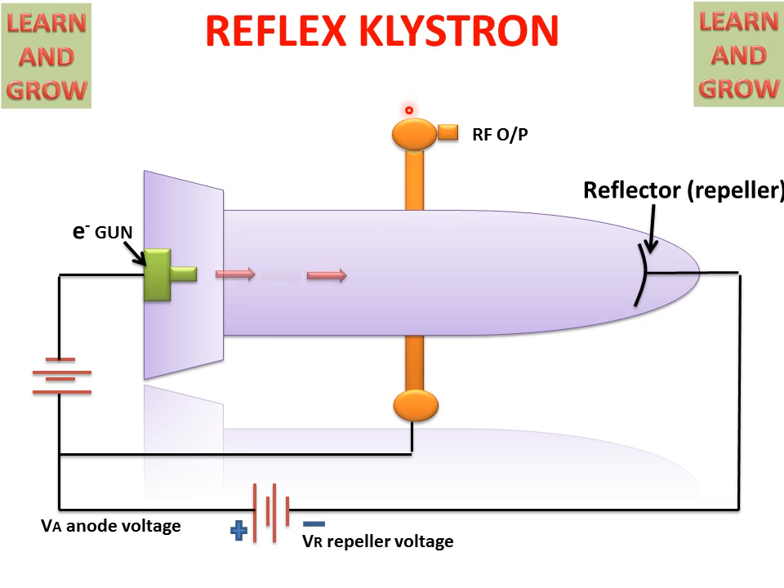The electron gun spreads electrons and these electrons move towards the anode — that is, the cavity. The anode cavity is connected with positive charge, and the anode voltage is the voltage connected with the cavity. It contains positive charge and is used to attract the electron beam toward the cavity.